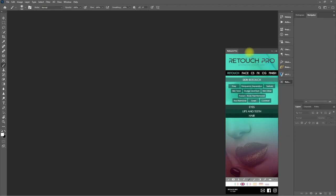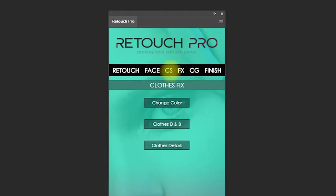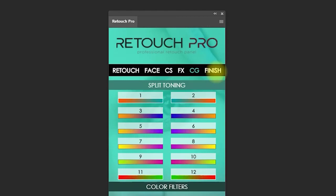This is the Retouch Pro panel. It has six main tabs or sections: Retouching, for editing the skin, eyes, teeth, lips, and hair; Face, for editing the eyes, nose, mouth, and form; Clothes, for fixing or changing its color; Effects, which contain one-click presets, overlays, and watercolors; Color Grading, which is used for split toning; and Finish, for doing a few more final touches before exporting.